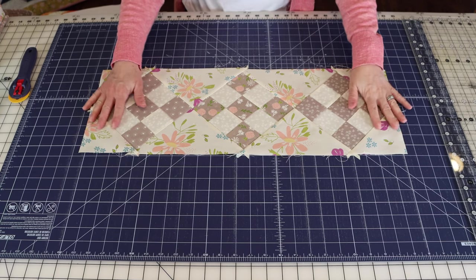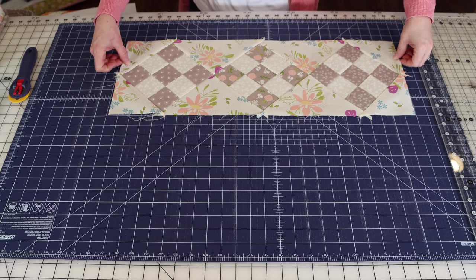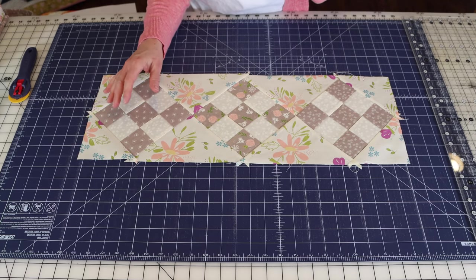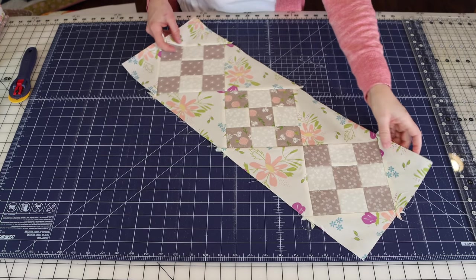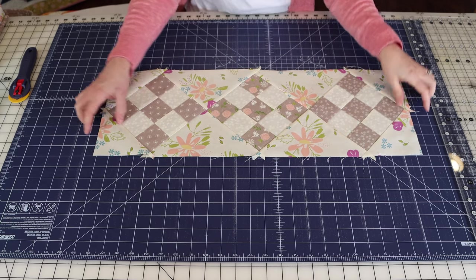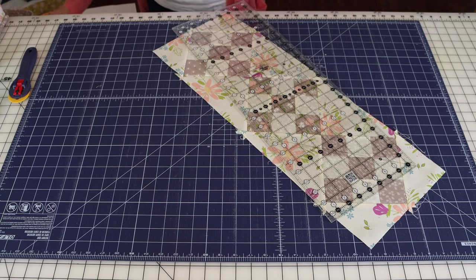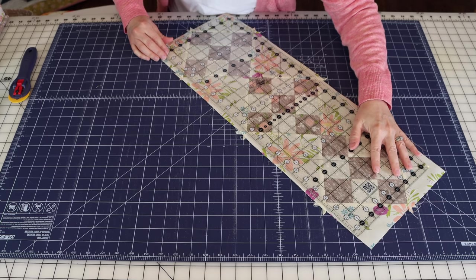Everything's added and pressed. With three blocks, my runner is about 25 and a half inches right now. I had measured my table beforehand to know the size I wanted. Next we're going to trim, because we have quite a bit more than a quarter of an inch on the edges. We'll trim all four sides so we have a quarter inch seam allowance left without cutting off the block points, but without having a ton of excess either.